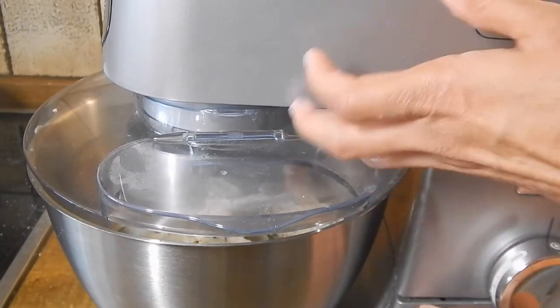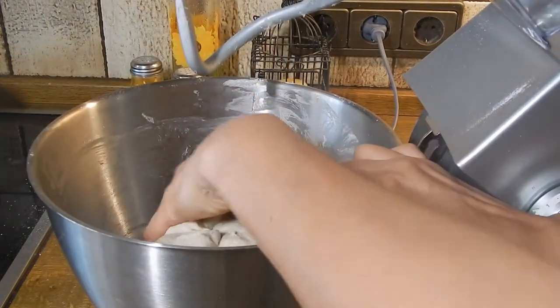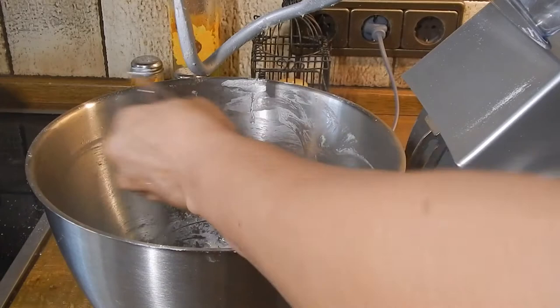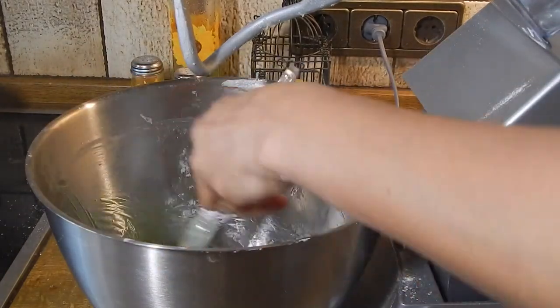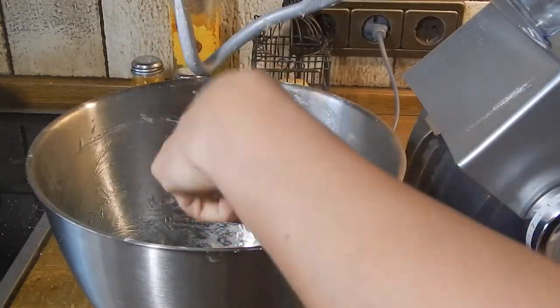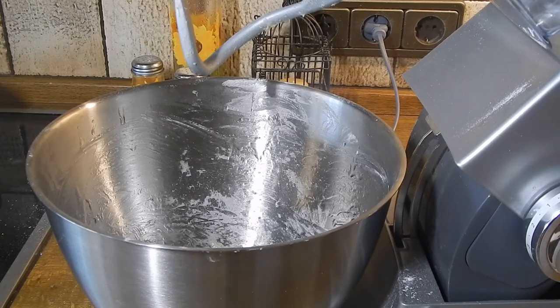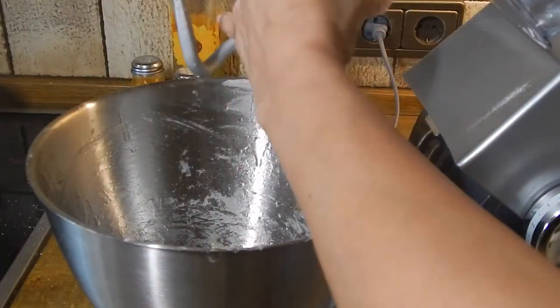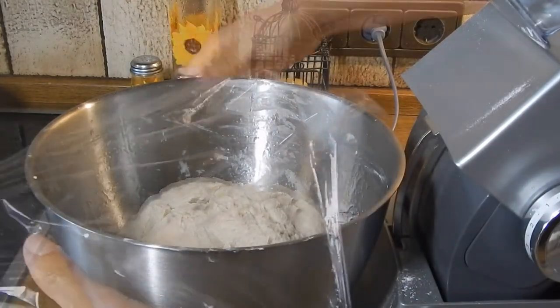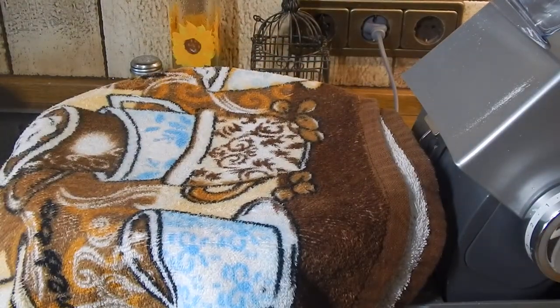The dough is ready — we're going to remove it and form a ball. It's a little bit sticky but that's fine. We're going to put a little drop of olive oil around the edges of the container because now we have to let the dough rise for about an hour. We'll grease the edges, replace the ball of dough, cover it with plastic wrap to keep in the warmth, and then cover that with a dish towel.